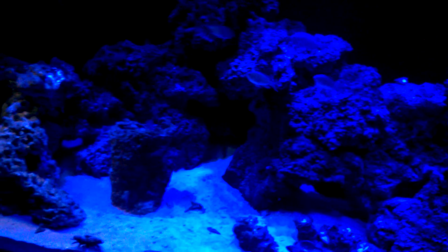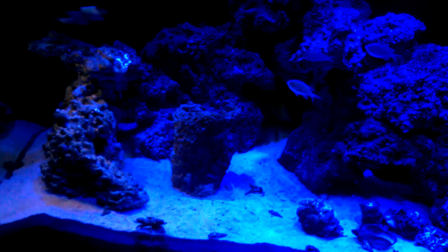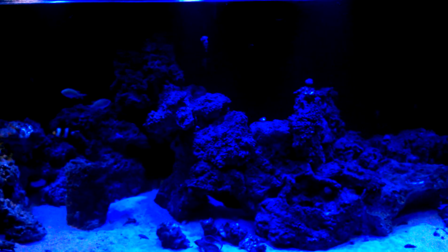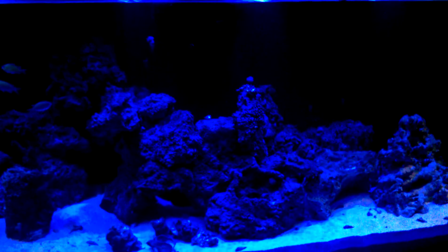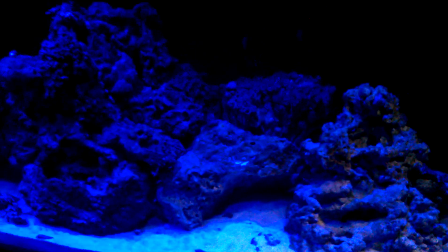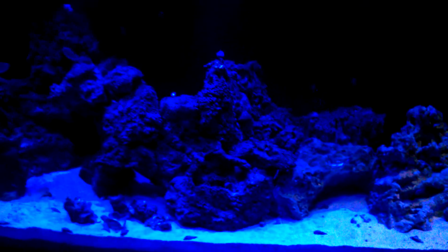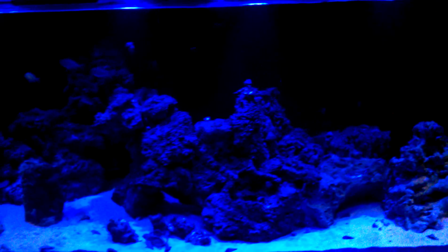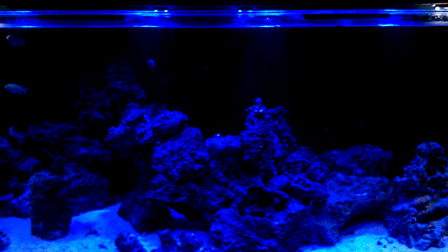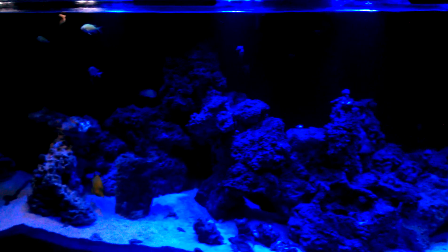Let me show you around the tank. So again, this is the lighting for the lunar lighting. I really like it. I'm glad I bought it. And thanks for watching.